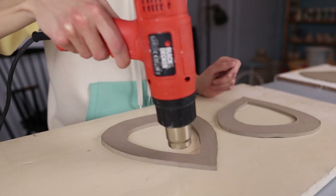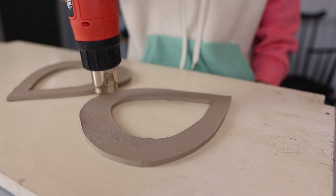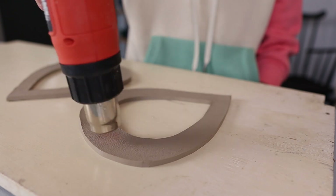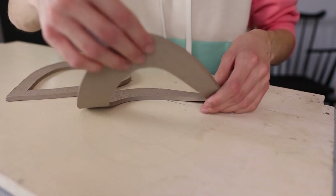I start blow drying the sides of the bird feeder that I cut out previously. I do this so that I can easily move them without changing the shape — I'm not making them leather hard or anything, just a little bit drier so I can easily move them. As you can see they are still flexible.